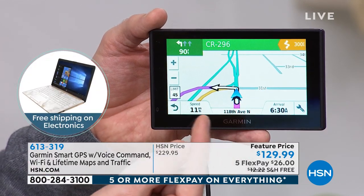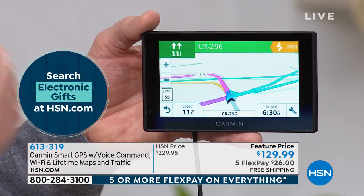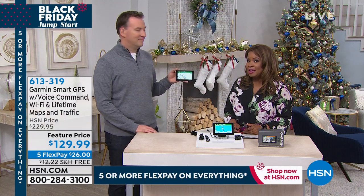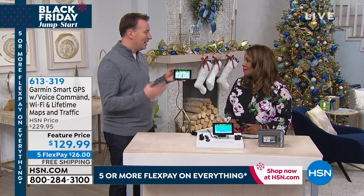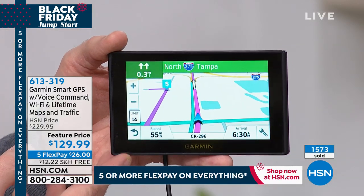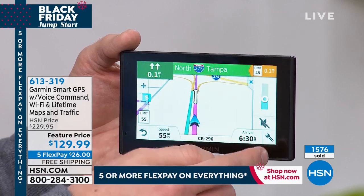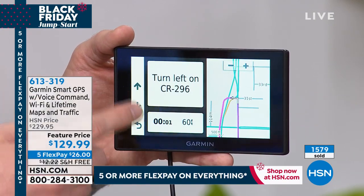That could potentially save you a lot of money. Speeding tickets are very expensive — in Florida, 15 miles over the speed limit is $250. In so many states it's illegal to be on your cell phone while driving. I love that you can pair this with your cell phone to take phone calls hands-free. This is an amazing value — over 1,500 people have ordered. It's $129.99, $100 off.